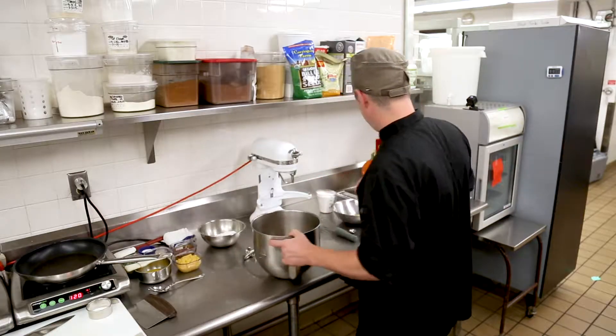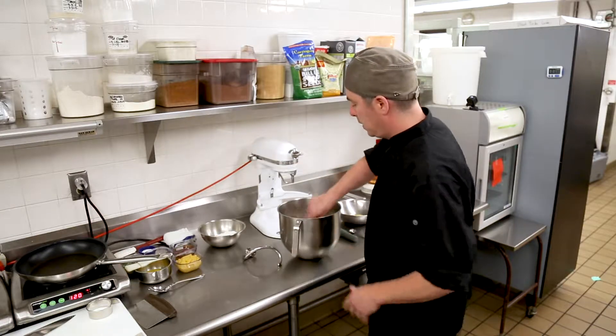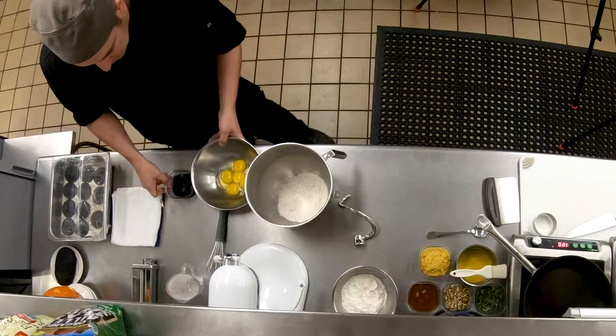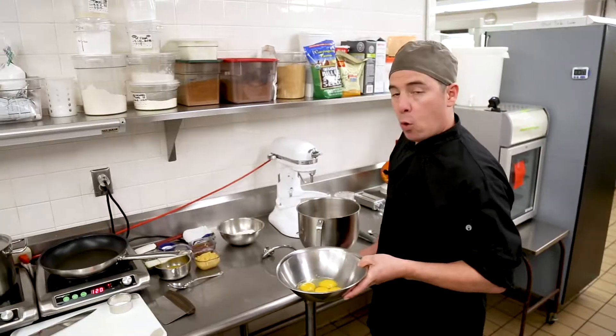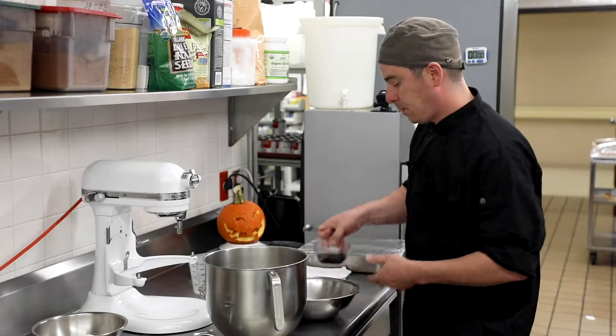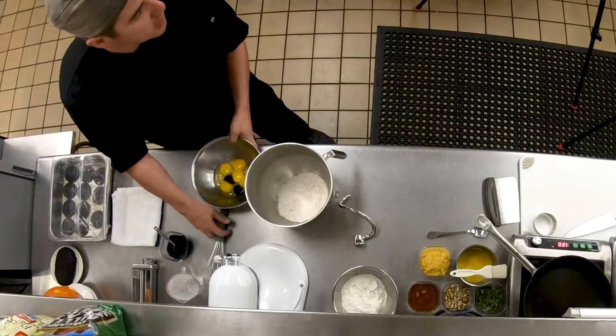Making fresh pasta is pretty simple, but it's one of those things that's pretty gratifying because you do a little bit of work and when you eat it, it just tastes a little better just because you made it. Pretty simple recipe. We're going to start out with two cups of flour. I'm going to put that in my mixing bowl, and then what I've got here is two whole eggs, two egg yolks, and I'm going to do two teaspoons of squid ink.